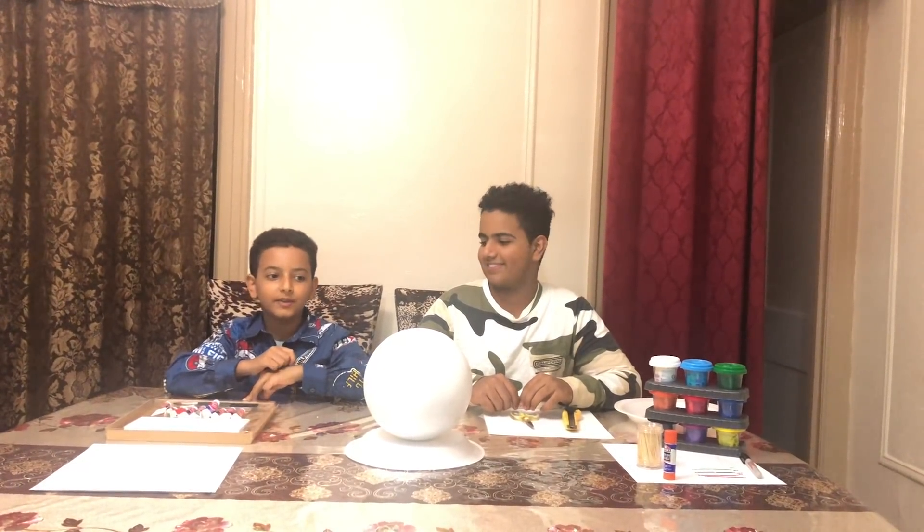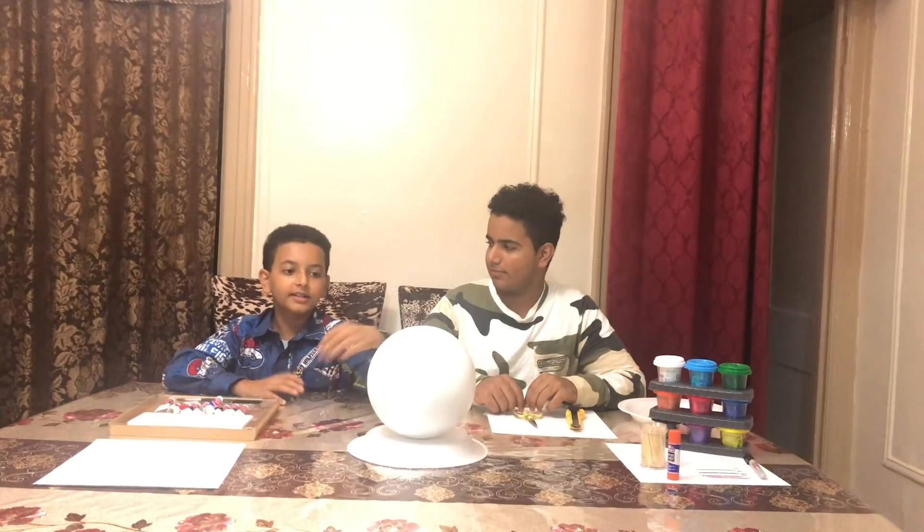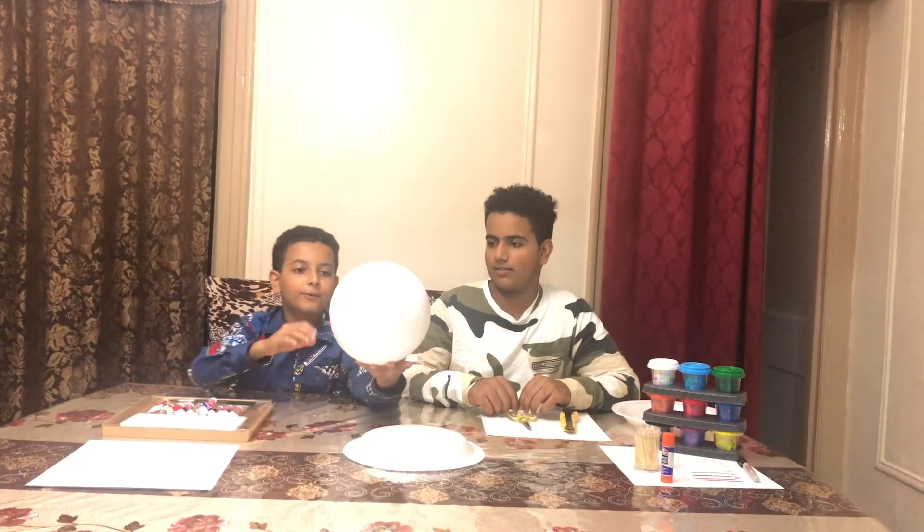What is up guys? We are back with another video on the budget. It is a different video. Today we will be doing a project for the school. It is a science project for ourselves.